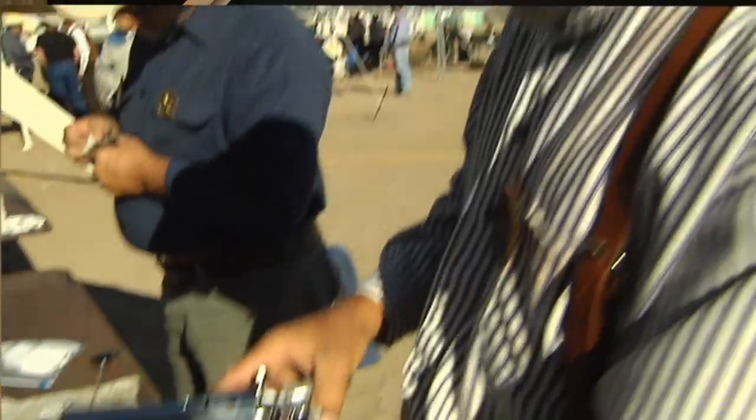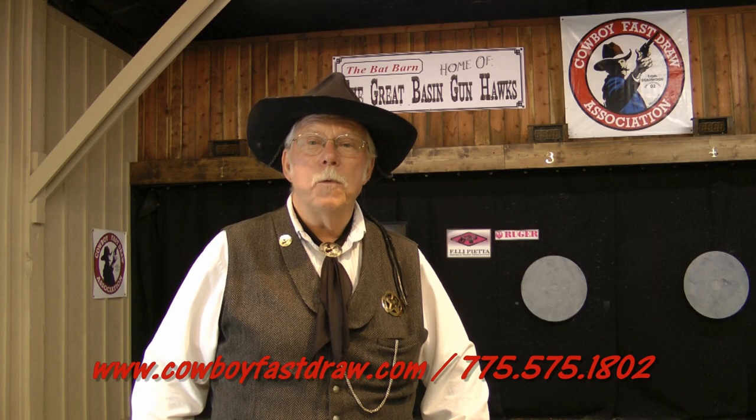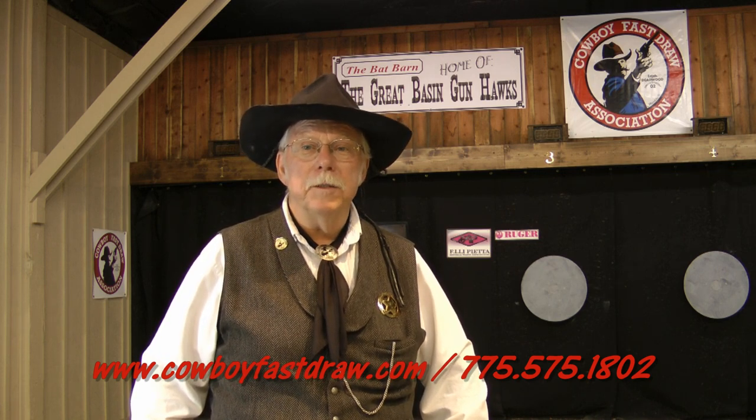Wax bullets will not harm any pistol. The wax can be cleaned with normal gun cleaning solutions. CFDA also offers a solvent especially designed for wax bullets on the CFDA mercantile. Check out cowboyfastdraw.com — there is a lot of information there.